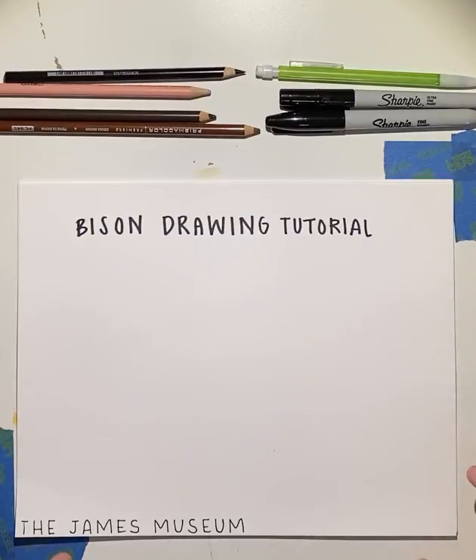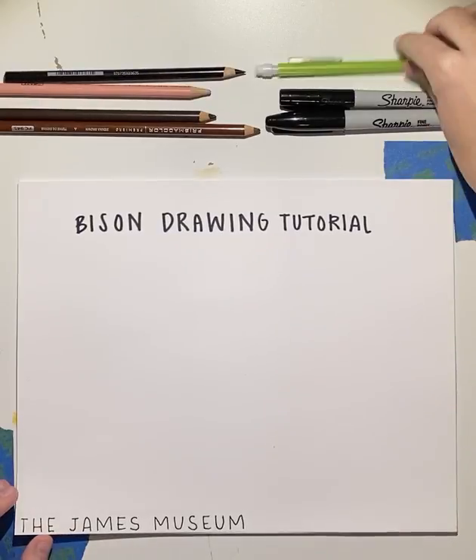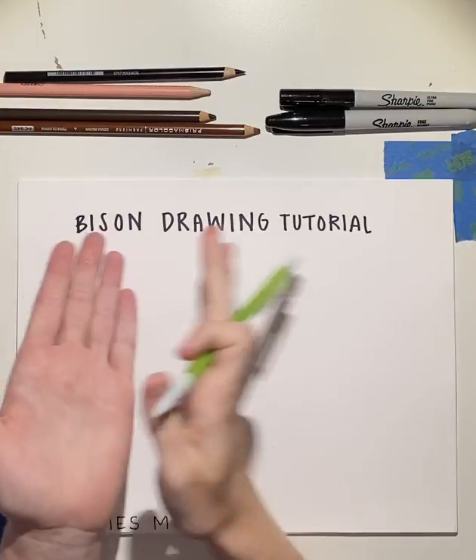Hi guys, welcome back with the James Museum. Today, we're learning how to draw a bison.